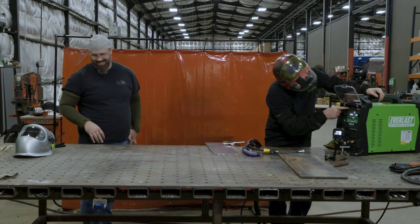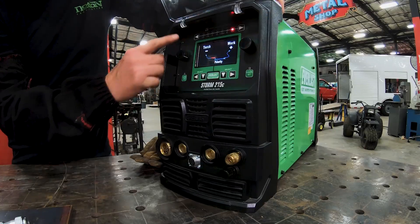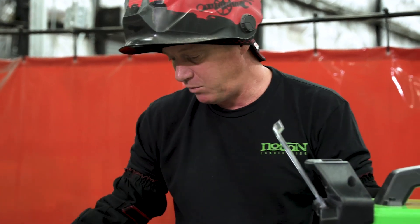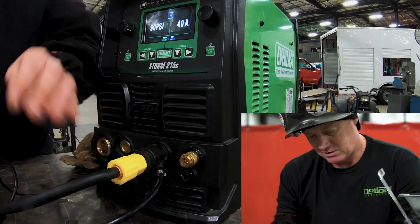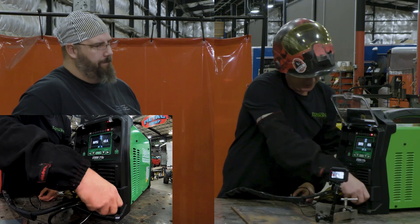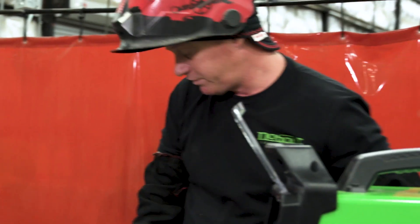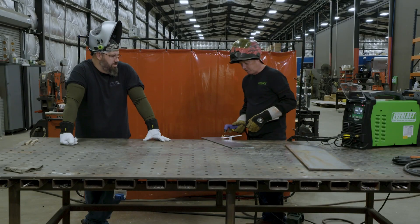One of the nice features with the Everlast Storm is it makes it idiot-proof. It shows you the torch gets plugged into the negative polarity DIN, ground into the positive. Another super cool feature with Everlast on just about all the machines is the quick connect air and gas — I believe it's standard on all of them now. We've got our ground hooked up, dropped it down to 78-80 PSI. Let's run a cut and see what happens.